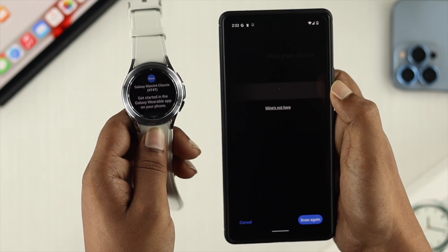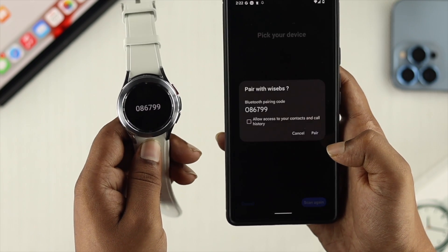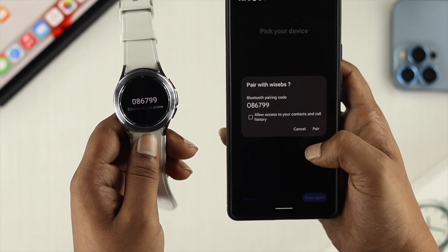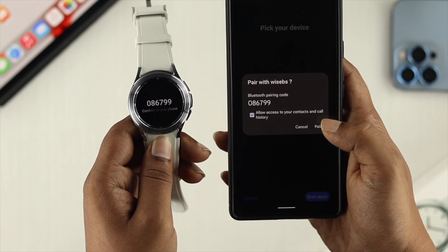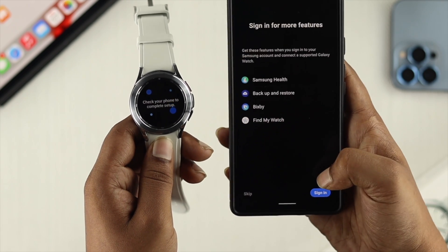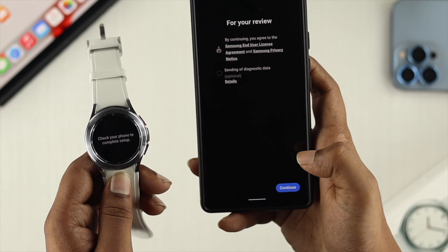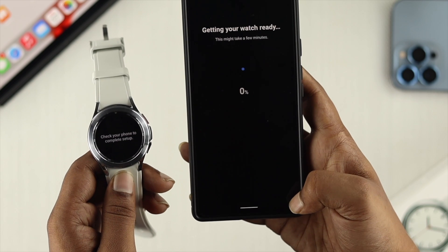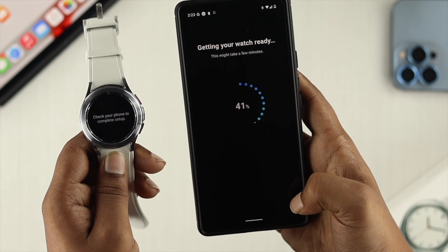Once you see your device, tap on it, and it will say 'Pick up your device.' Wait a moment and a confirmation code will pop up on your watch — you don't need to do anything with that. Tap on 'Allow access to your contacts and call history' and tap Pair. It will then ask you to sign in with your Samsung account. Tap Continue, allow permissions, and agree to the terms and conditions.